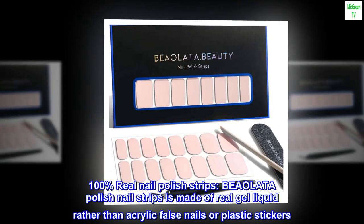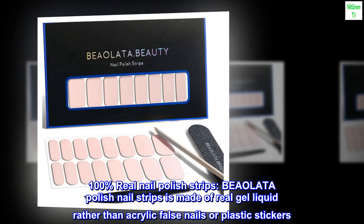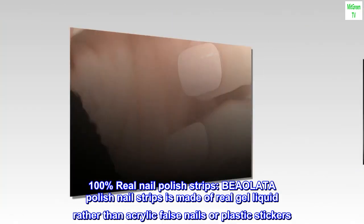100% Real Nail Polish Strips. BEAOLATA Polish Nail Strips is made of real gel liquid rather than acrylic false nails or plastic stickers.